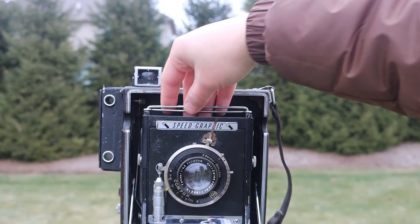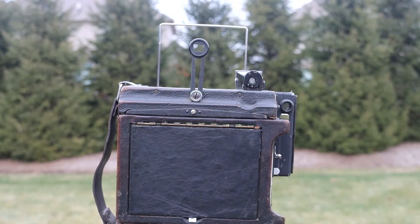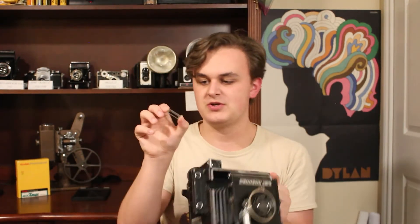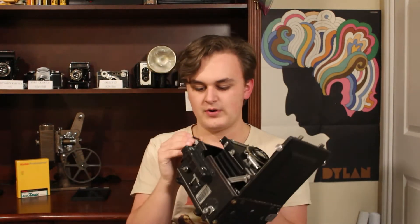There are two ways to frame up your shot on this camera. You can use the wireframe viewfinder, which folds up — you look through the piece in back, through the piece up front, and that's how you frame your shot. Or you can look through the viewfinder on the top. It has several inserts which you can put into the front depending on what kind of film or lens you have. I never really use this one anyway — I really like the wireframe viewfinder — but those are the two options.